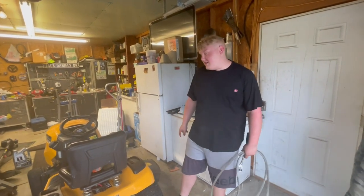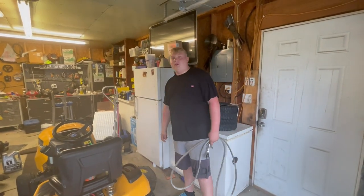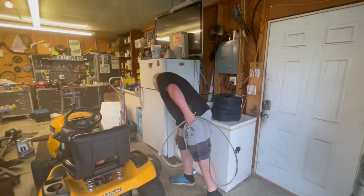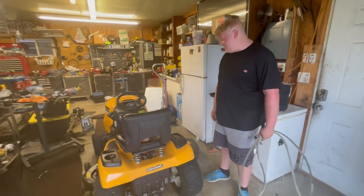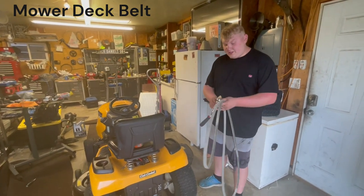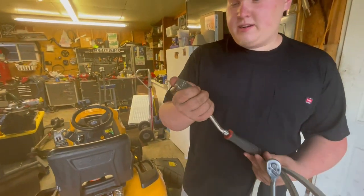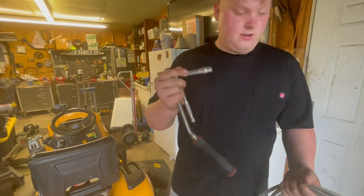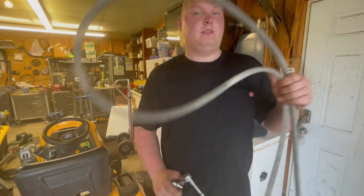Hey guys, welcome back to NWG Garage. Today I'll be working on this Cub Cadet XT1-LT50, and what I'll be doing is replacing the mower drive belt. The tools you'll need are a 3/8 ratchet — I have two because the second one is for something later — a 3/8 socket, a short extension, a 9/16 socket, and your mower belt.